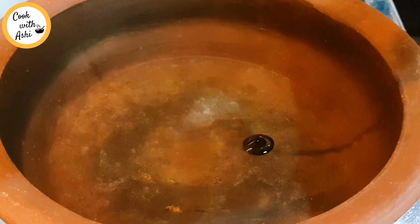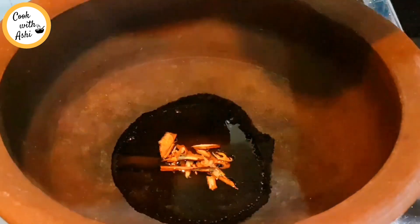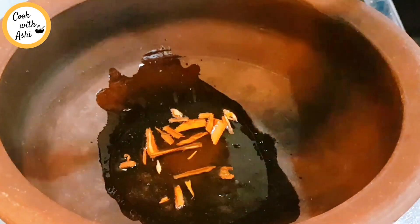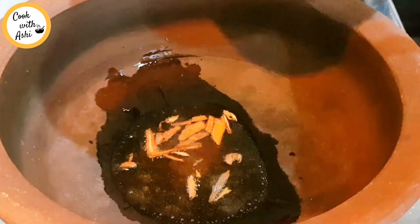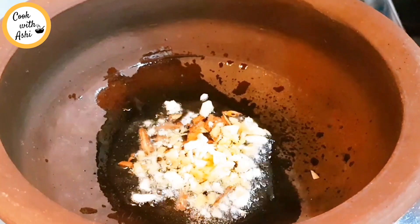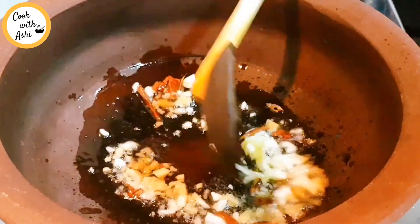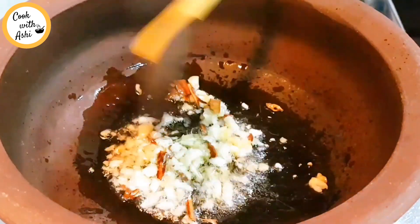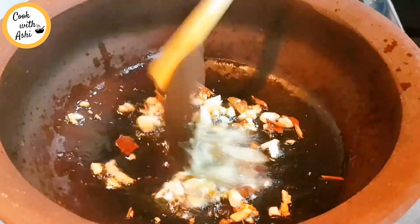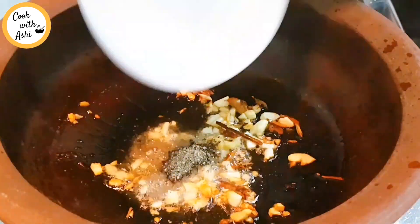We add a mix of the rata, and we will add a nice roll of the rata. We will add a little bit of rata on the rata, and add a little bit of rata.